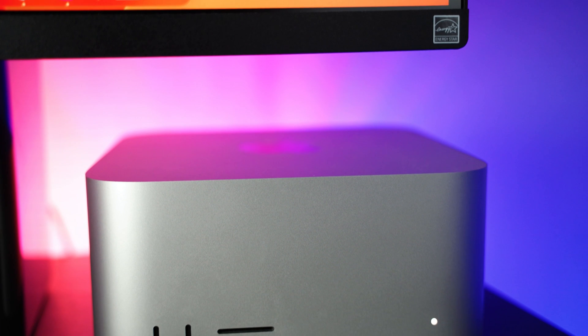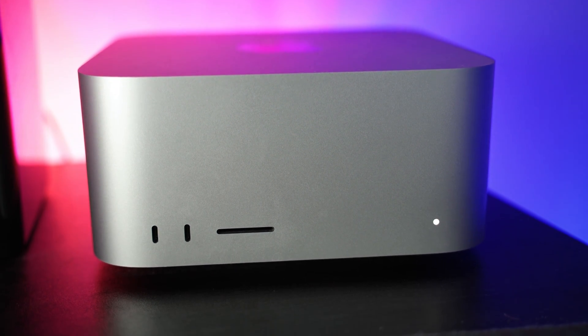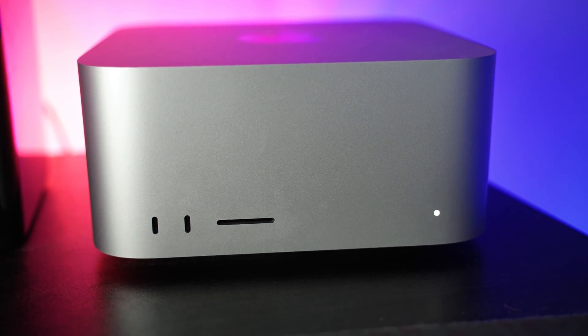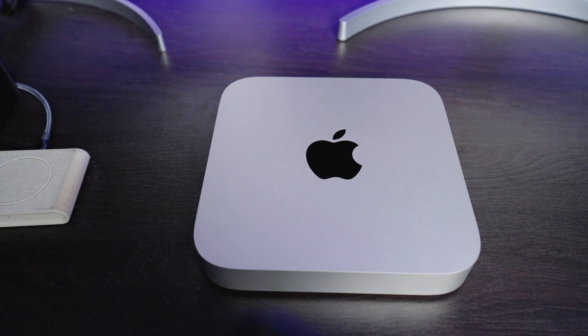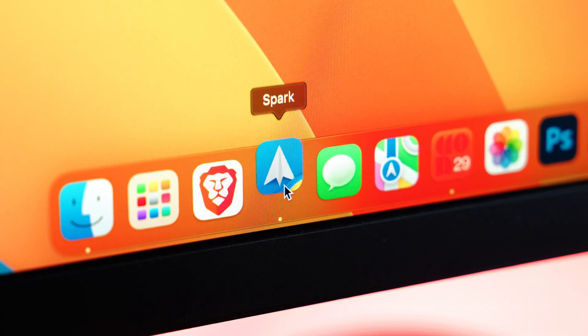And wouldn't you know it, I've not had a single problem with the same exact peripherals on my Mac Studio over the past year. So when Apple introduced the M2 Mac Mini, I wanted to get my hands on it and see if the issues were resolved. And I have to be honest, I am blown away by how snappy the Mac Mini is for launching apps, checking email, using Zoom, and other lightweight tasks.